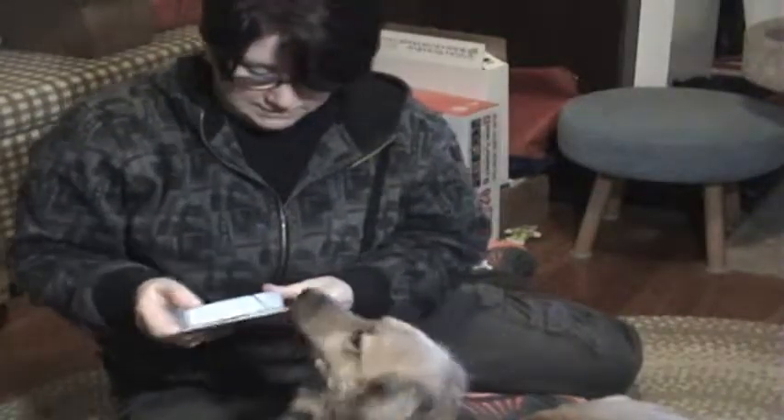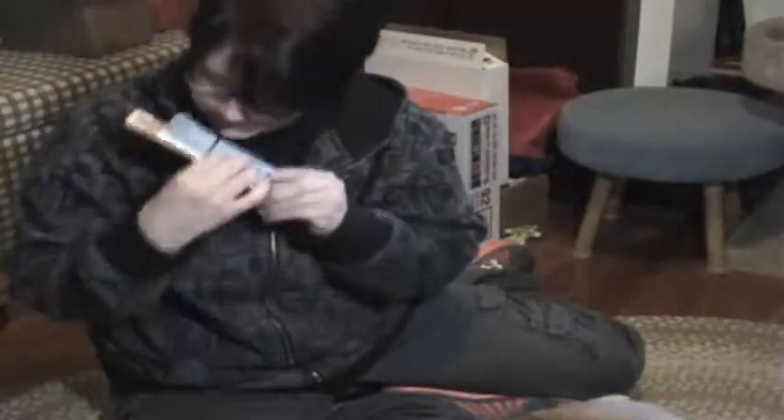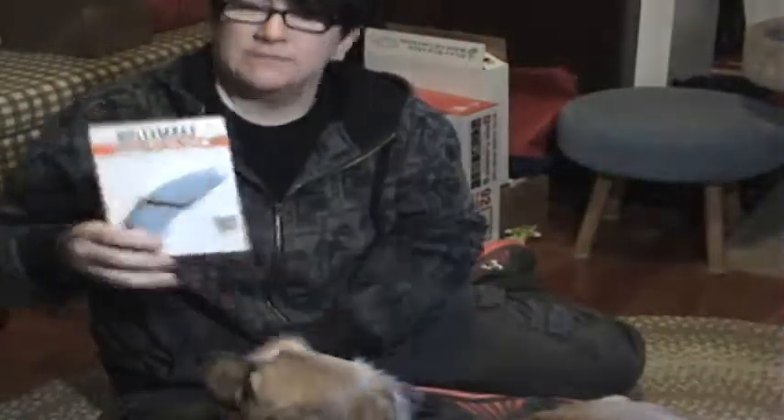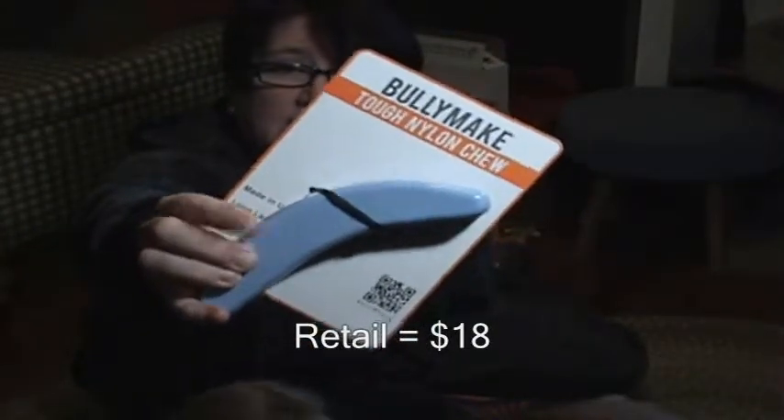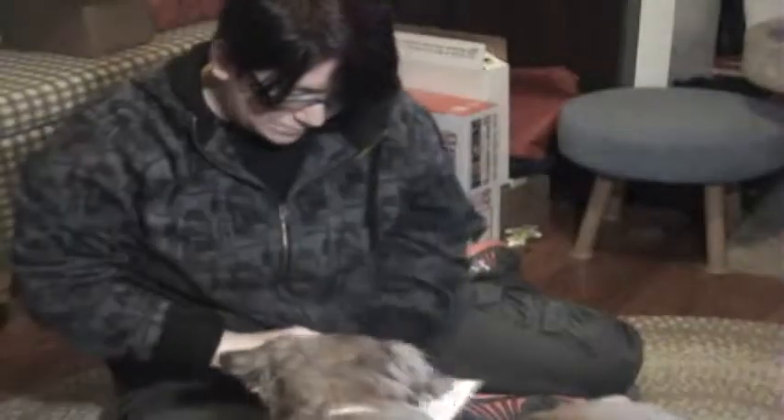Next I see a Bullymake long-lasting shoe — Jake loves these. It's a nylon bone chew treat by their brand.